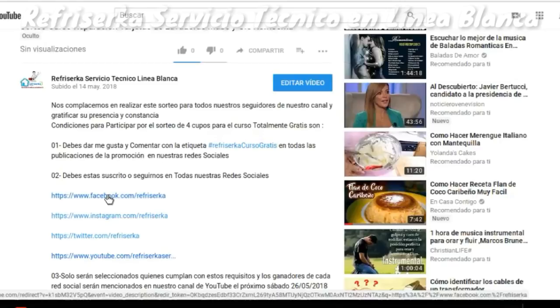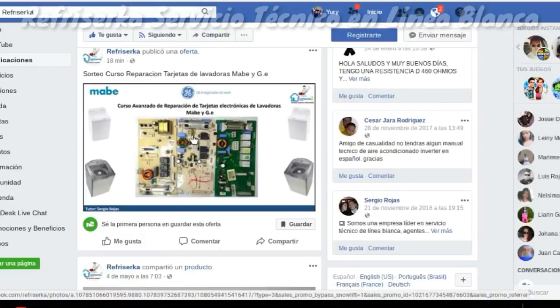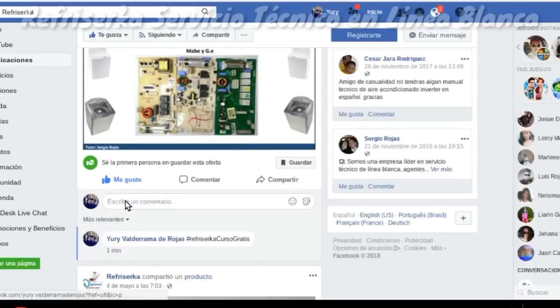Le damos clic al enlace de nuestra red social, nuestro fanpage de Refricerca, y nos dirigimos hacia la página de Facebook. Lo primero que debemos hacer es darle me gusta y ubicarnos en la publicación del sorteo en la página de Facebook. Le damos me gusta y comentamos con el hashtag Refricerca Curso Gratis. Publicamos y ya estamos participando en nuestra plataforma de Facebook.